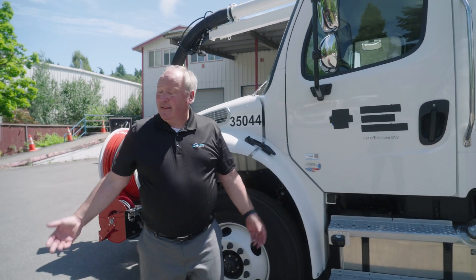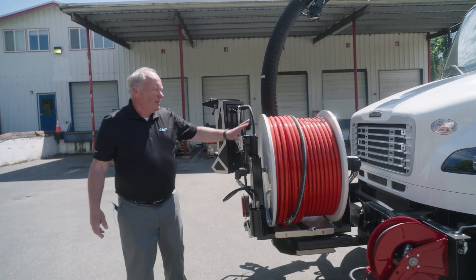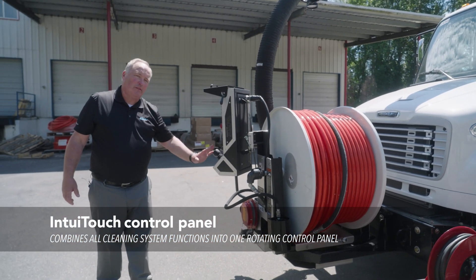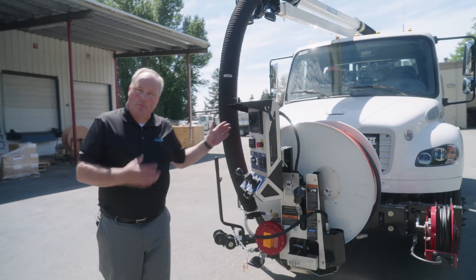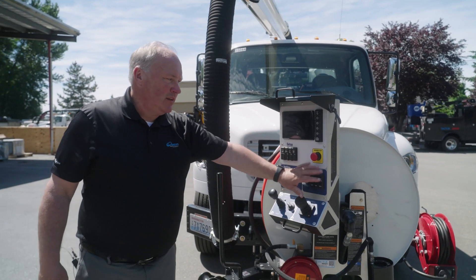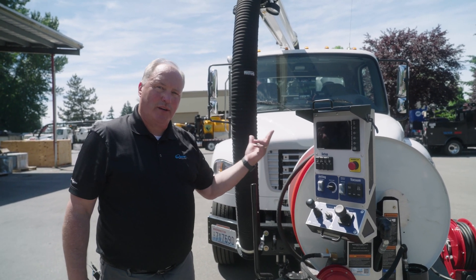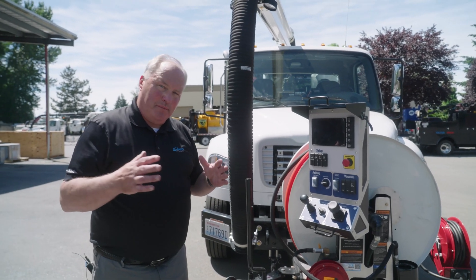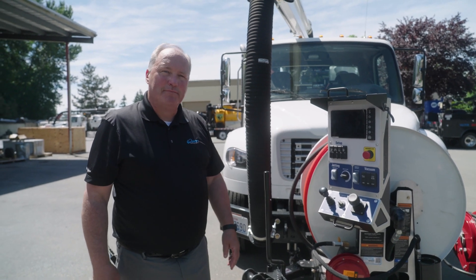That brings us back to the front. The hose reel on this one does rotate. My controls are the same control panel used on the 2100i combination truck, the 2100i catch basin truck, and now on this small Vactor Impact — same control station, same water controls, screen interaction, vacuum controls, and boom control. It's a hose reel running the hose out and in. It's very simple and allows your fleet to be standardized, but still gives you that performance where you have a smaller truck and a larger truck, and operators know how to walk out and run it.